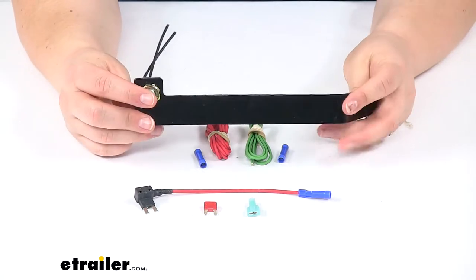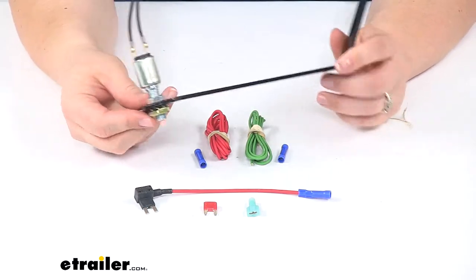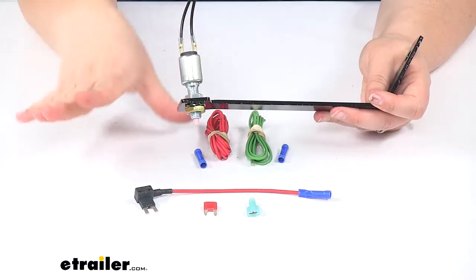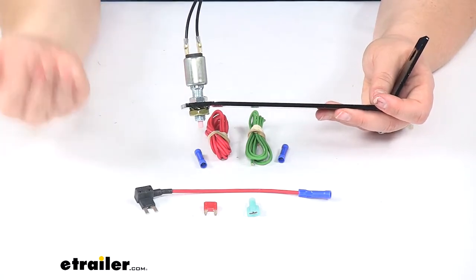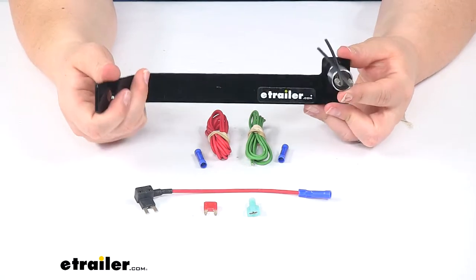Basically this is just going to be a mechanical device. This little plunger is going to be pressed up against the brake pedal arm, and that will sense whenever that brake pedal is being depressed and whenever it lets up. That will send a signal to our monitor in our RV, allowing us to monitor how our brakes are operating in our towed vehicle while we're going down the road.